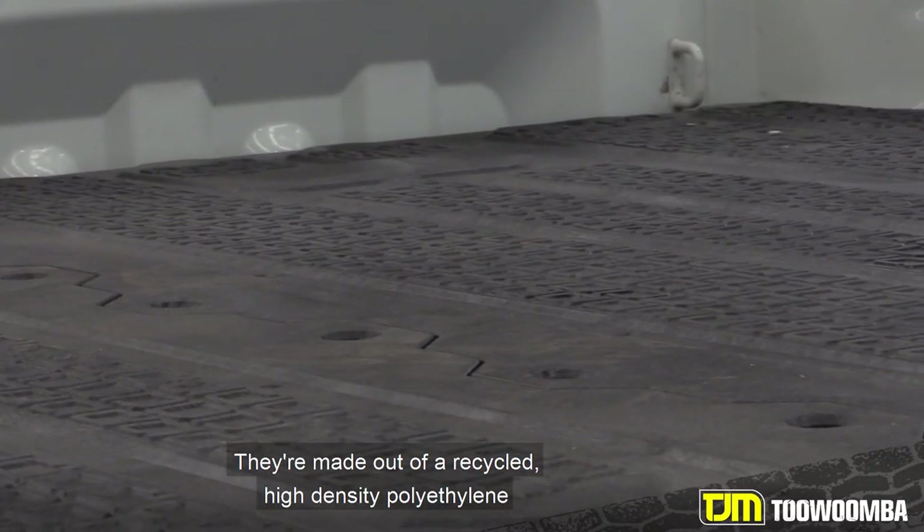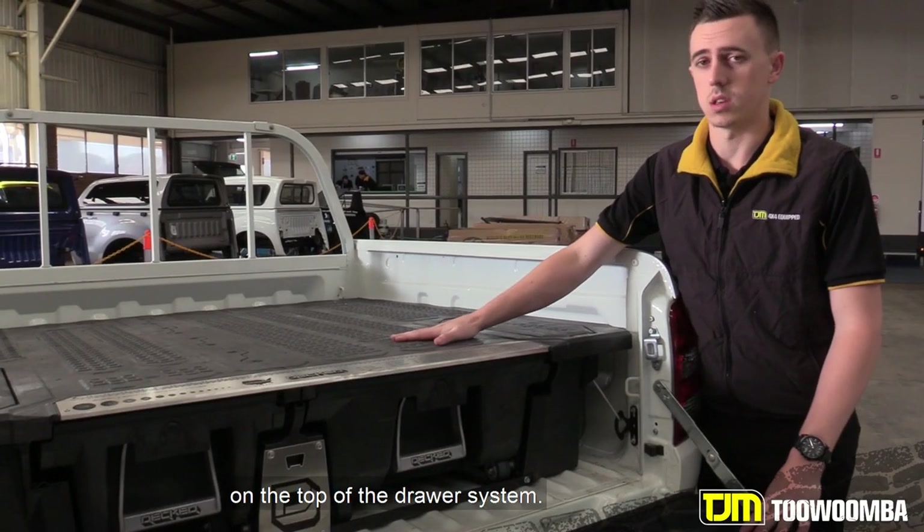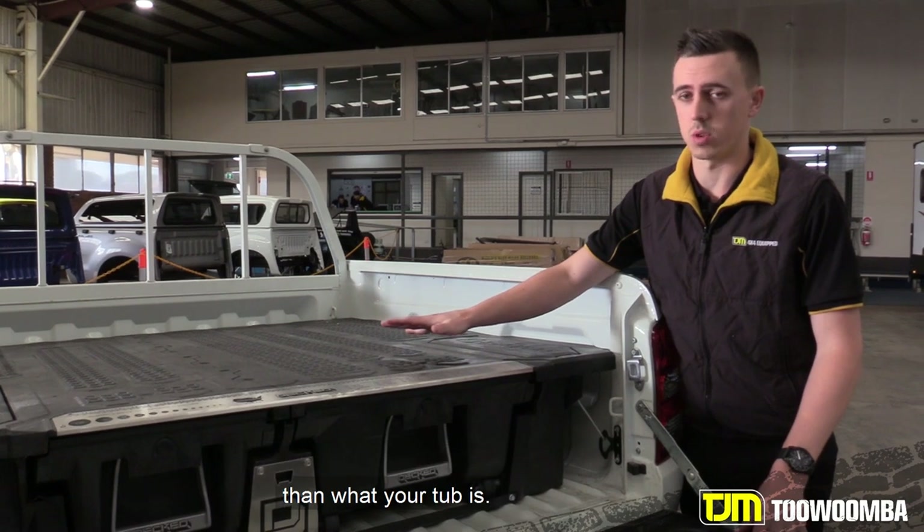They're made out of a recycled high density polyethylene, so they're very, very strong. They can handle up to 1,000 kgs on the top of the drawer system. So 9 times out of 10, they're heavier load rated than what your tub is.